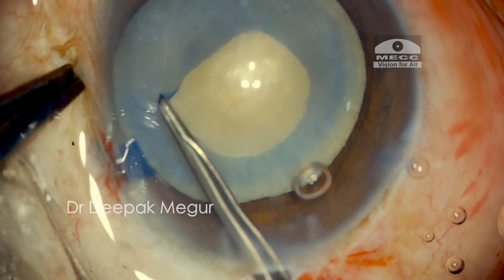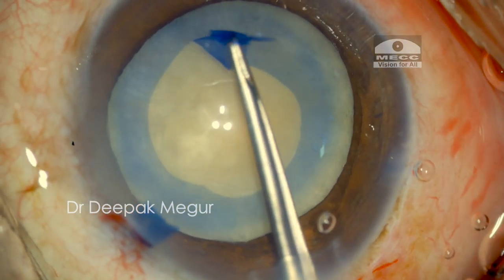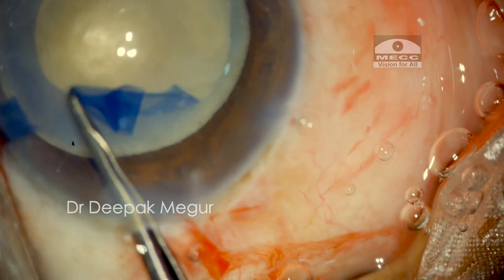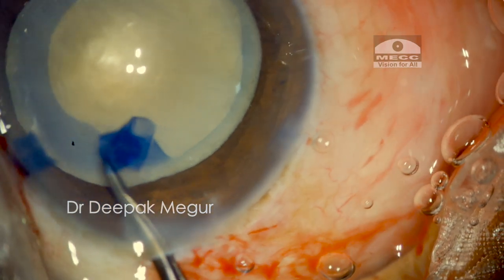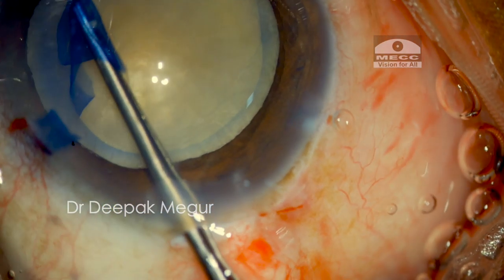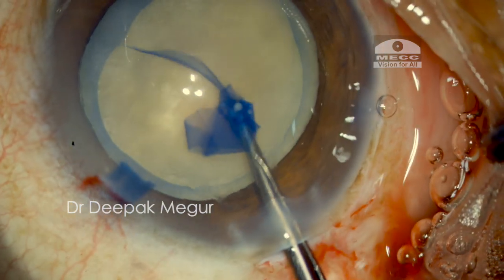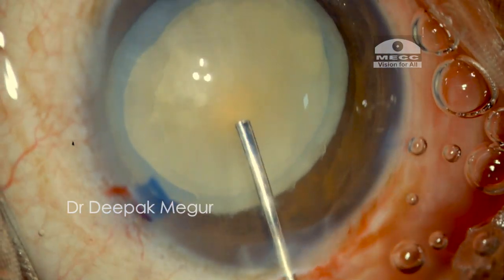I enlarge the rhexis by making a small tangential cut using micro scissors and then with the help of forceps it is enlarged to the desired size. Now I have an adequately sized rhexis, and since the bag is devoid of any epinucleus and cortex, the nucleus is free-floating and does not have an underlying cushion.